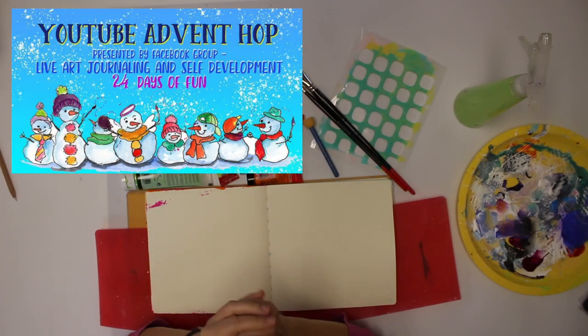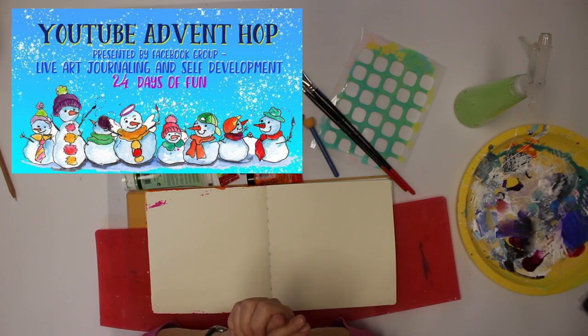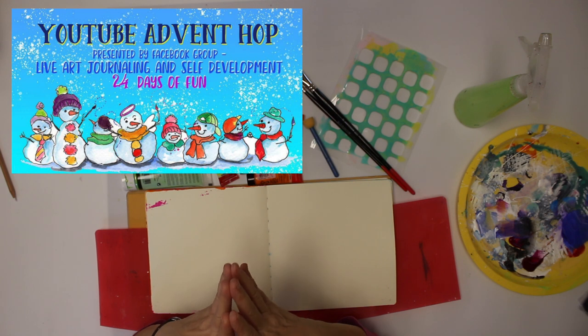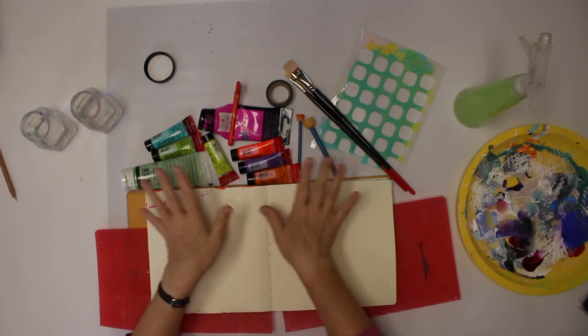Welcome back to another video. This is going to be a collaboration — I've been invited by the group Live Art Journaling and Self-Development. They present a YouTube advent hop, which means 24 days of fun. I'll have the link down below in the description. They post every day a video from different contributors. Now, with no further ado, let's dive into my contribution.